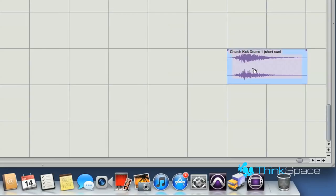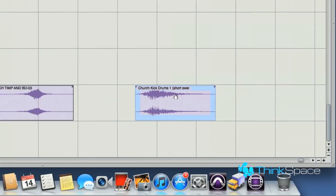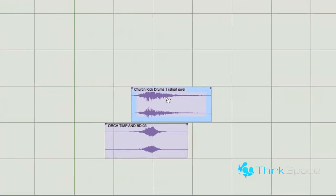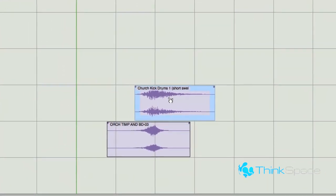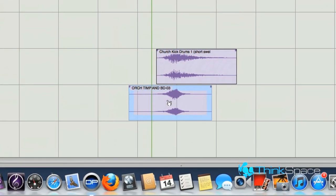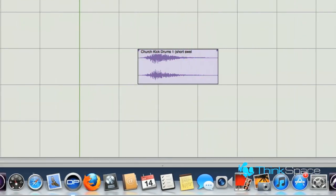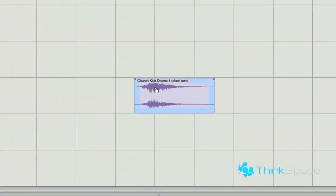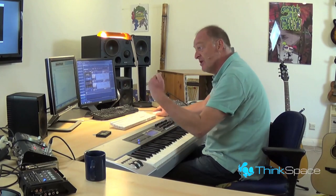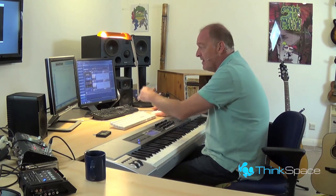I've got one more example down here. Have you all got Damage from Heavyocity? You should have — it's really, really good. They've got some really, really good sounds. They do these swells — isn't that great, isn't that wonderful? They do some which are crescendos and some which are just little swells like that.